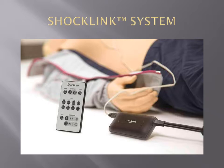ShockLink allows you to use adhesive training pads on your CPR mannequins, and also generates multiple shockable hard rhythms that are the foundation for a solid and efficient CPR/D training program.